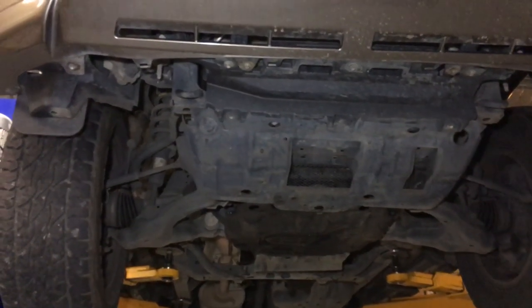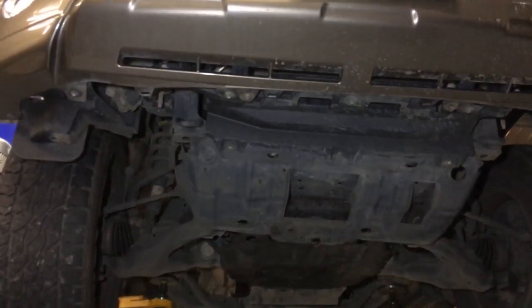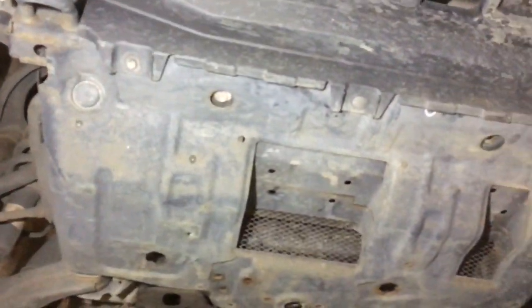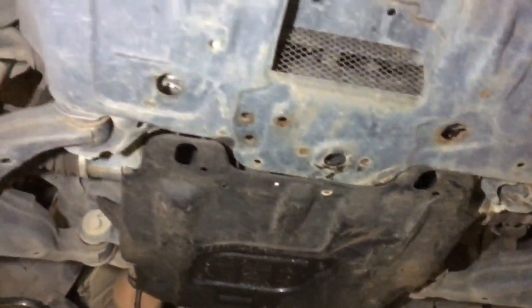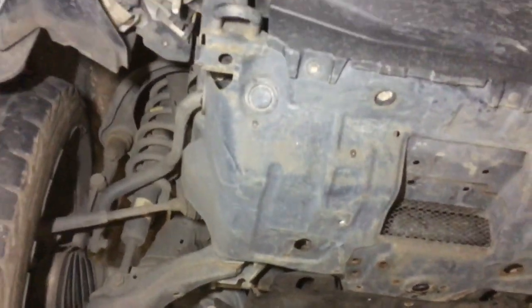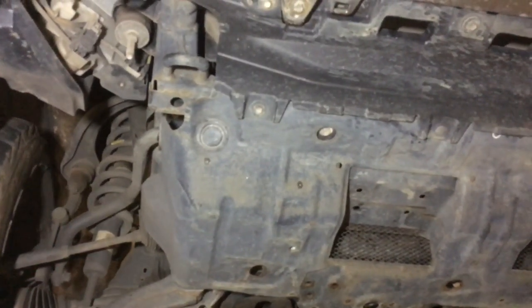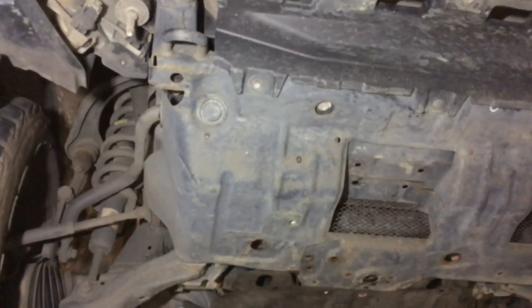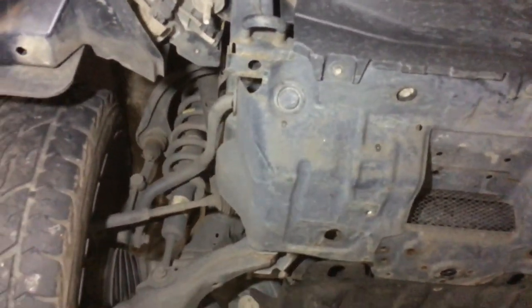Hey guys, Anthony, 4b4 Diesel. This is the most important ten minutes you can spend under a 150 Prado. We're just going to get in there and have a bit of a look around inspection-wise. This is a free inspection — this one just happens to be by luck because he's getting the injector job done and some other works, and the vehicle had to go up on the hoist for a transmission flush.